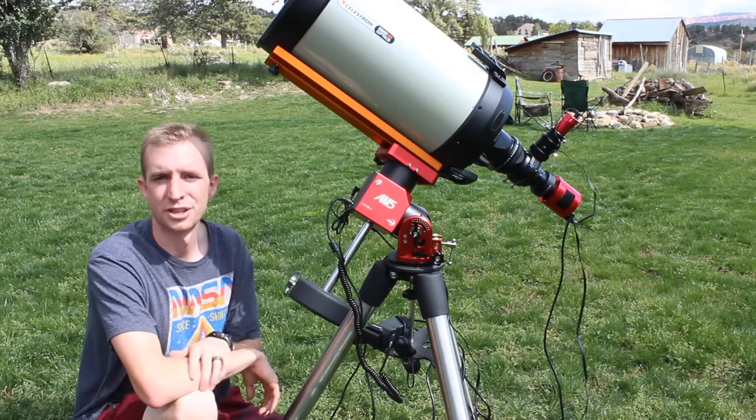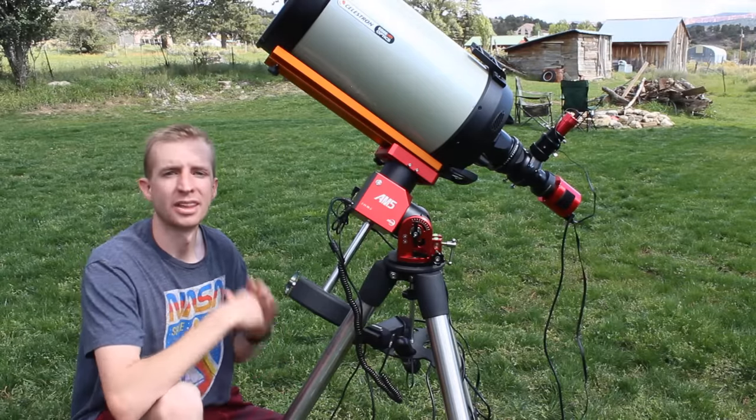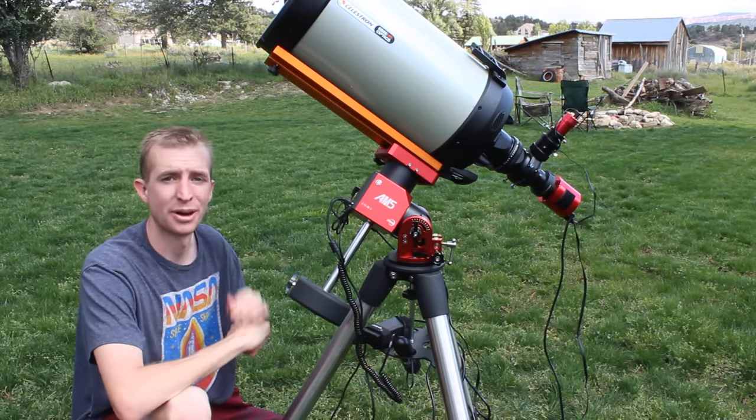Hey everyone, this is Cody coming to you from my Dark Sky Bortle 1 location. And today I'm going to be reviewing the latest strain wave gear mount on the market. This is the ZWO AM5.